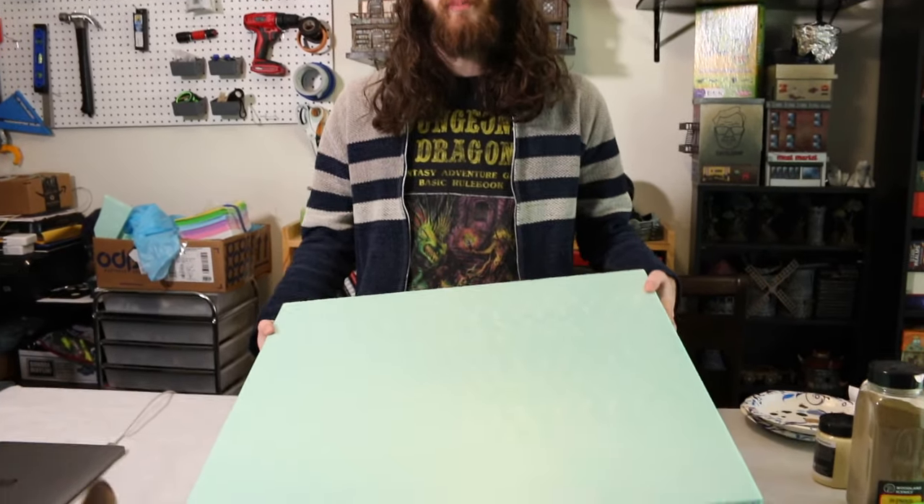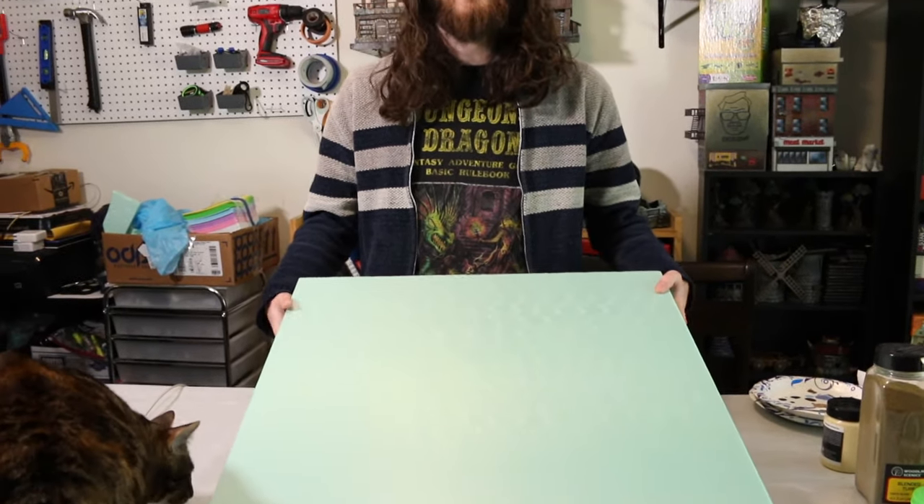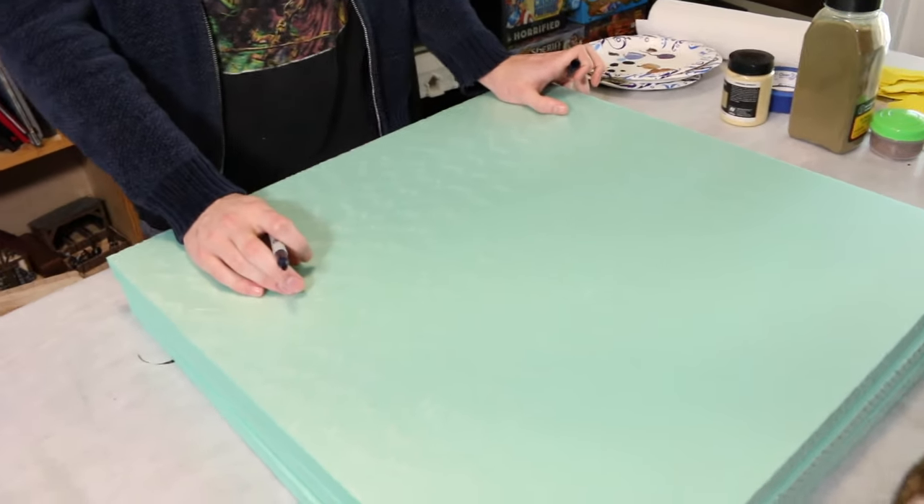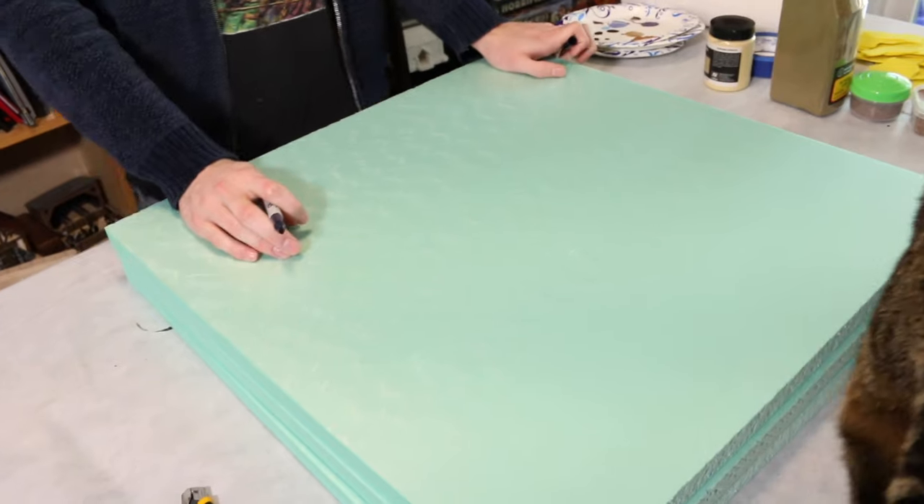We have these XPS foam boards. You can get these at Lowe's or Home Depot. We are going to cut these into little mountain stackers. So I'm going to draw a few different pieces. We have three of these boards — one of them we're going to keep relatively the same size, just cut around the edges so it can be a larger mat for the entire battlefield. The others we're going to cut a little bit smaller — some maybe one-by-one kind of oval type shapes that will be our blocks.